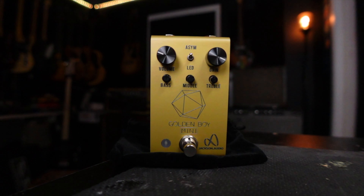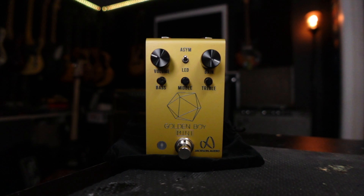Jackson Audio has teamed up with Joey Landreth once again for a new version of his signature overdrive pedal, the Golden Boy. We have now the Golden Boy Mini. While the Golden Boy also includes a boost and a few other clipping options, with the Golden Boy Mini, we have a much smaller form factor, and there's no presets, there's no cycling through anything. It's kind of a grab-and-go utility overdrive.